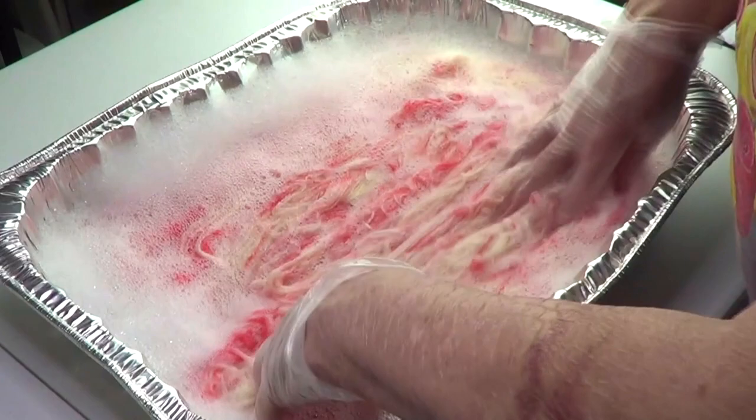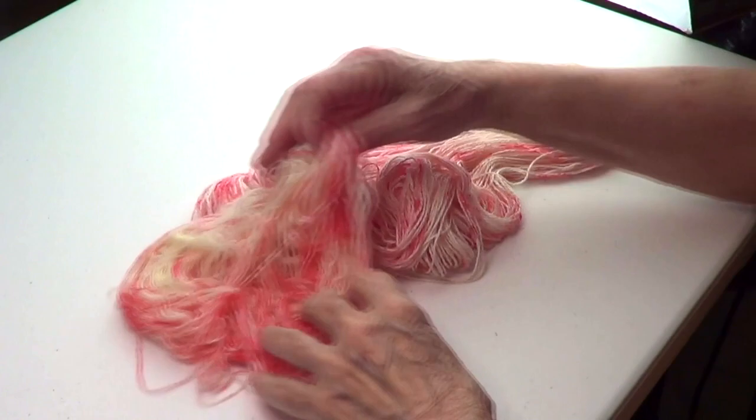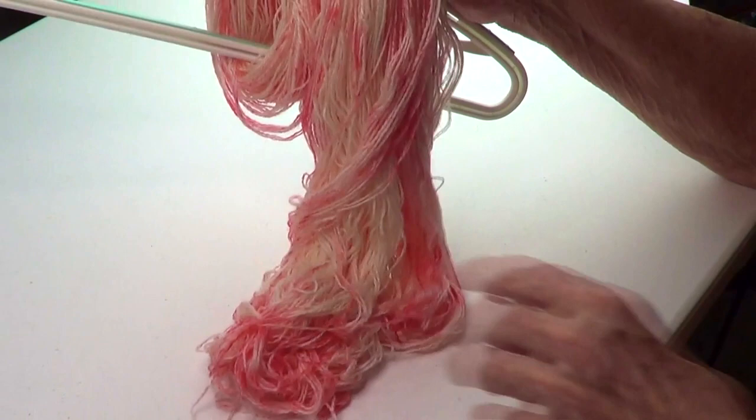I squeezed the excess water gently and I'm going to hang it to dry. I'll put it on a hanger and then we'll see what we're going to make with this homemade yarn.